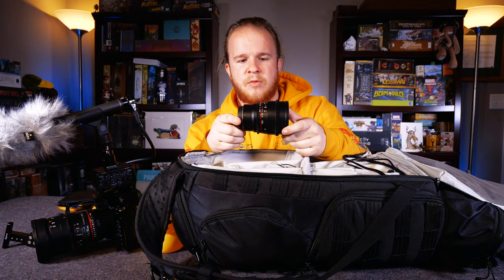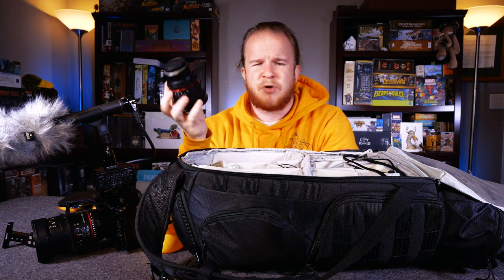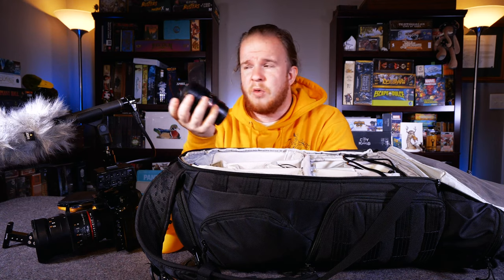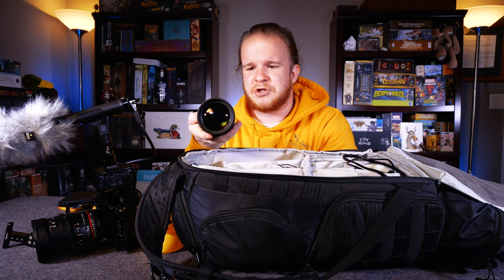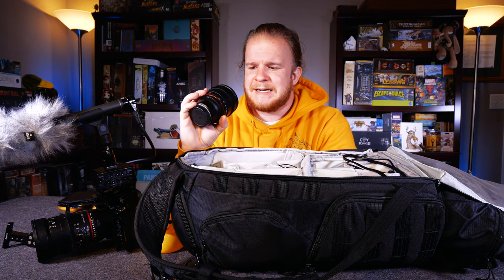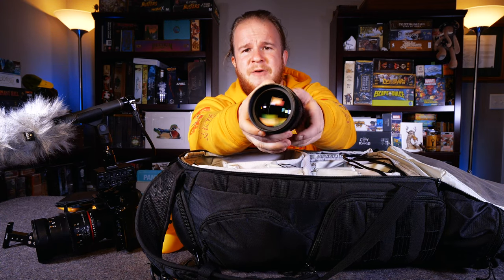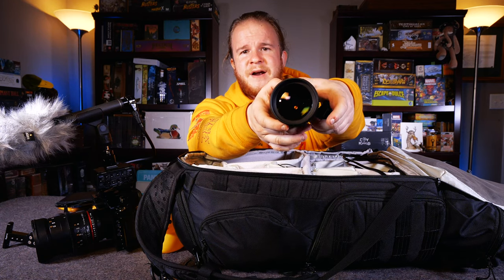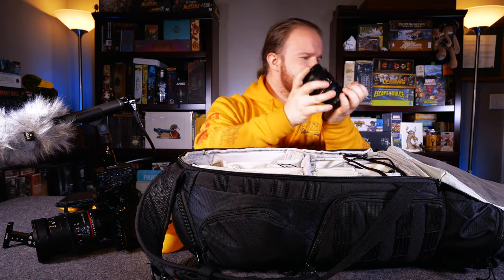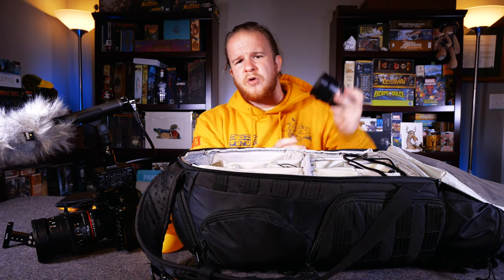I have another Rokinon in here — a Rokinon 85. I actually didn't use this a single time on the road. I brought it in case I needed some distant shots; with the four-thirds crop this maximizes to around 125mm or a little farther. It has that same beautiful de-clicked aperture, just like the 35. I really didn't find that I needed it here. You can see that de-clicked aperture even better — just how it opens and closes smoothly. I love the Rokinon systems; it's just a matter of what lens is right for you when you're on the road. I don't do B-roll handheld with that one though — a little bit too wobbly.